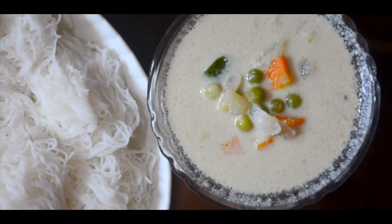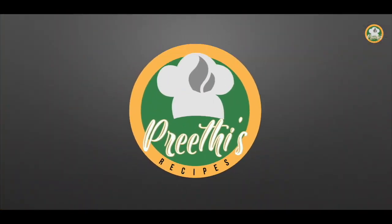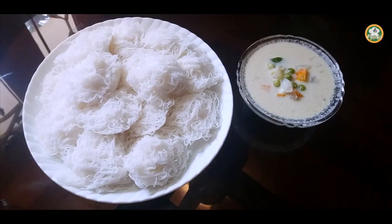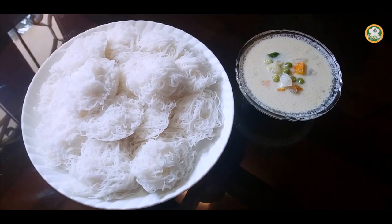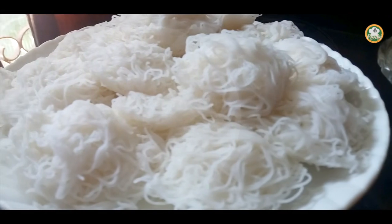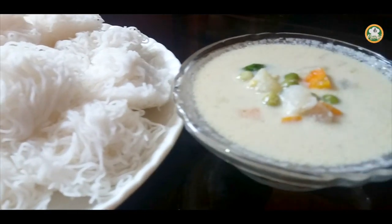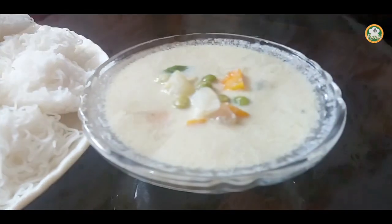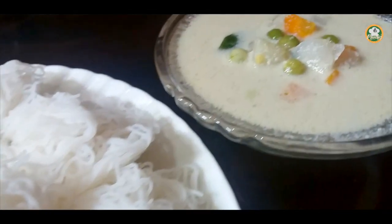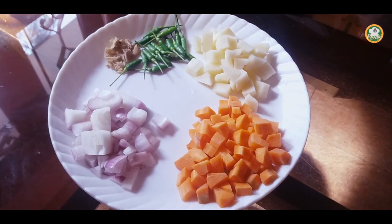Namaskaram, welcome to Prithee's Recipes. We are ready for a vegetable stew.